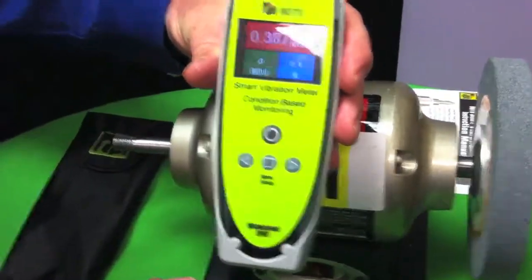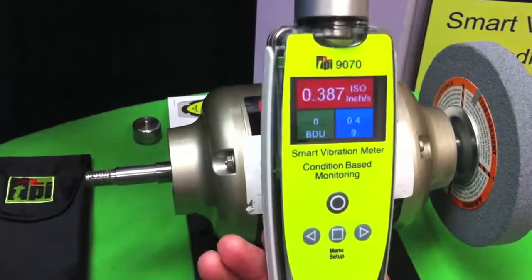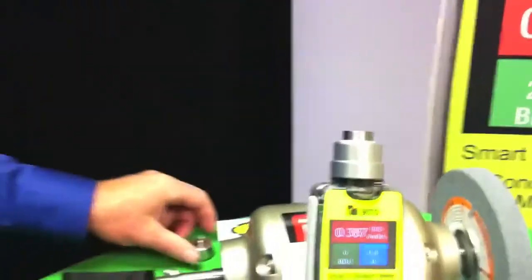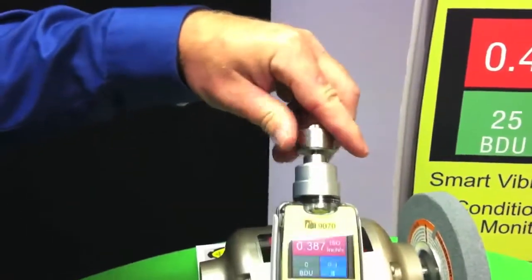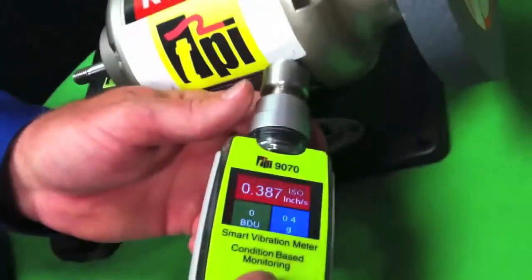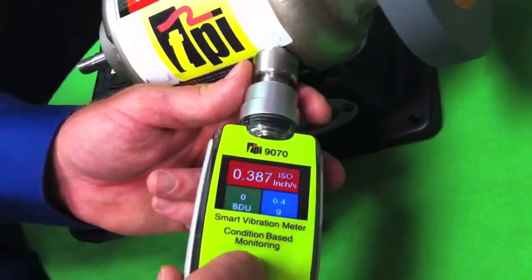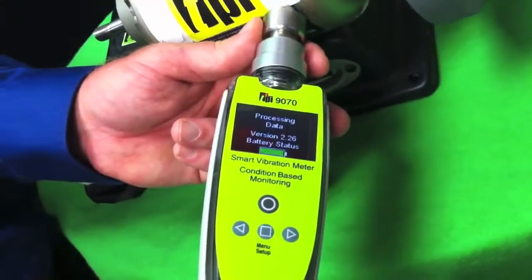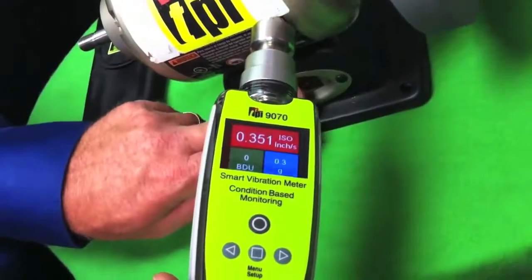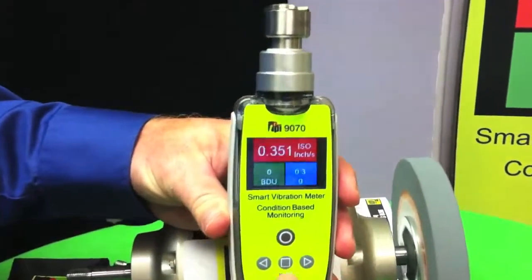The other thing we've done is we have an integral sensor and we used an industry-standard quarter-28 thread so that you can go and put a magnet onto the device as well. Screw the magnet on — gives us a little better frequency response. Turn my motor back on, then I just push the measure button and it's collecting the data. You can see there's the value right there on the screen again.